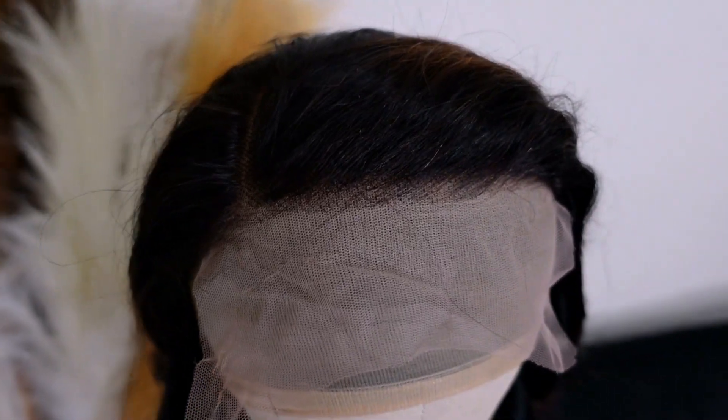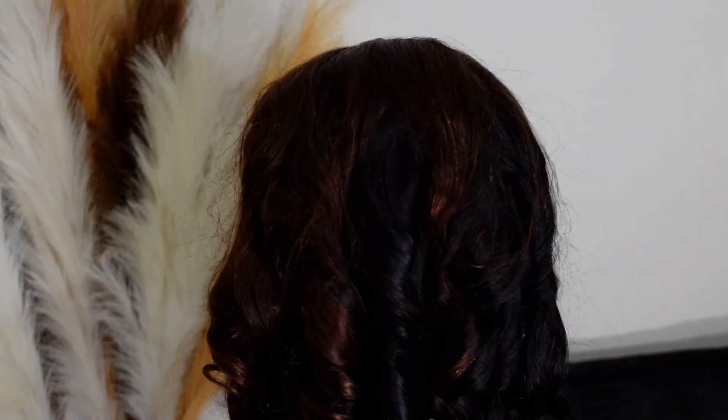And then this is how the unit is looking after I have bleached the knots, shampooed, conditioned her, and also let her air dry overnight. Now yes, this unit did come pre-plucked and pre-bleached, but I just felt like the bleach job on this unit wasn't done as well as the previous units I reviewed from LuvMe Hair. I know some of you want to see how the unit looks coming straight out of the box, so I'll make sure to insert a clip right here.